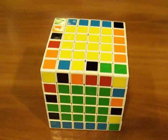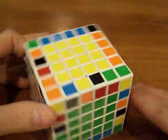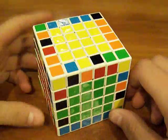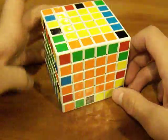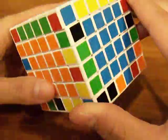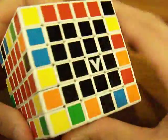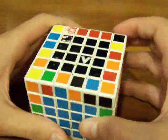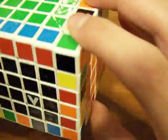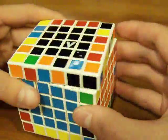Part three — we're gonna hopefully finish edge pairing in this part. Right now we have three edges done, so let's get down to it. Let me just find a good one real quick. Here's a yellow-red — just get this on the middle row.